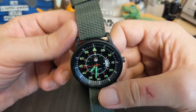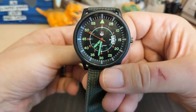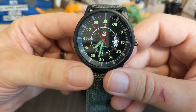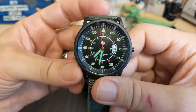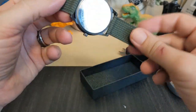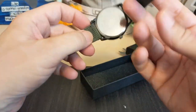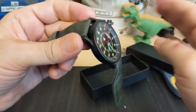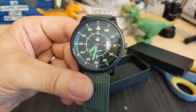Not too long ago I reviewed the Addiesdive BDS watch that looks like this. I went ahead and got this one, which is a lot cheaper, and figured after I review it I can do a side-by-side with the Addiesdive because they look very similar. One thing different is this doesn't have a NATO — it has just a regular canvas strap, so it's not going to wear as thick, which is one advantage.